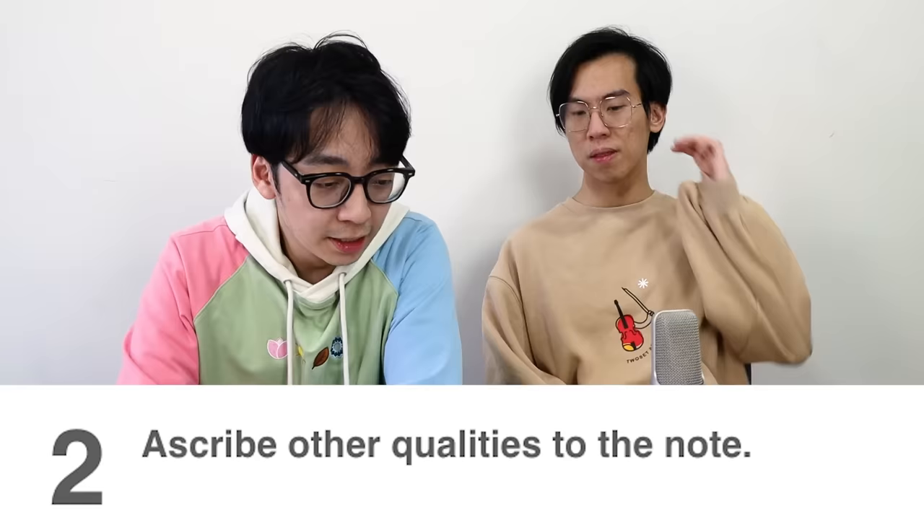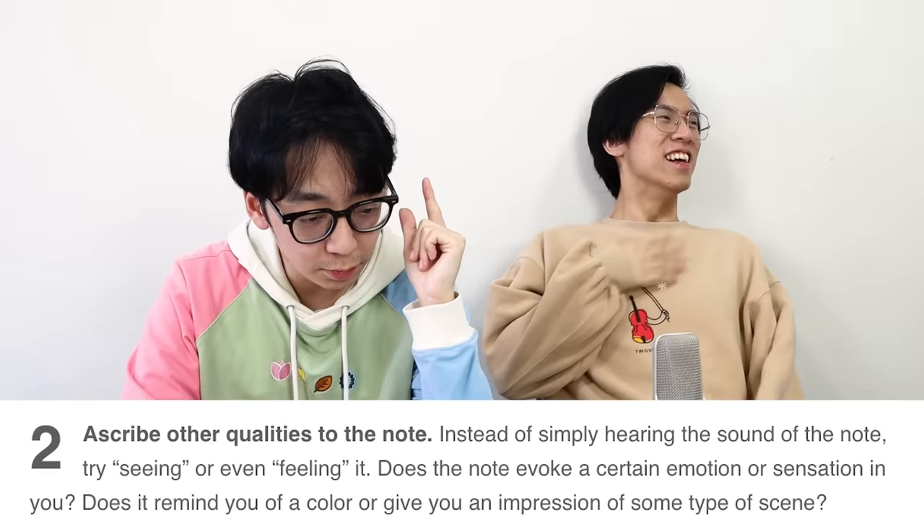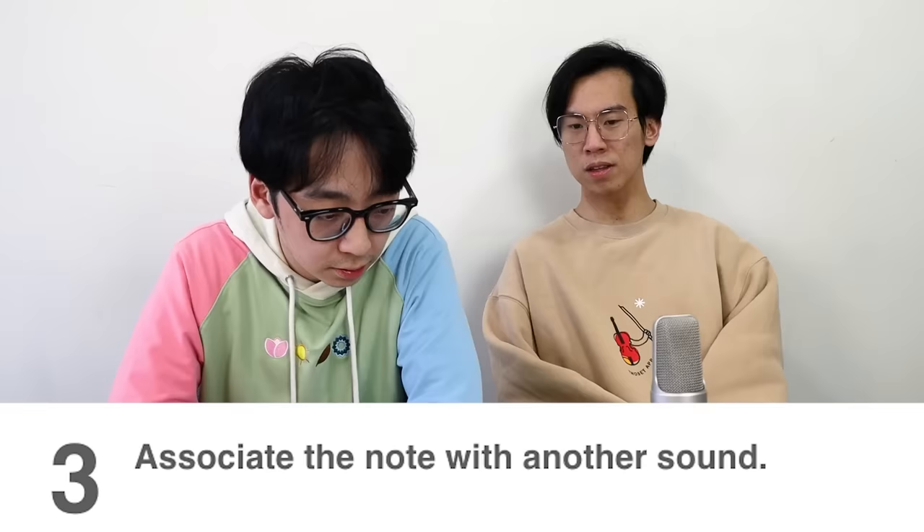What's that? A? Let me just sync the A again. What am I supposed to do? Am I supposed to listen to it? Let's read through the article first, and then you can go through your training. It'll give you an impression of some type of scene. Sing a note. Number 3: associate the note with another sound. Let's say you associate it to a doorbell, but then you go to a different doorbell and the pitch changes. Then you're screwed — you're like, the doorbell is supposed to be an F-sharp, why did it change to a G-flat?